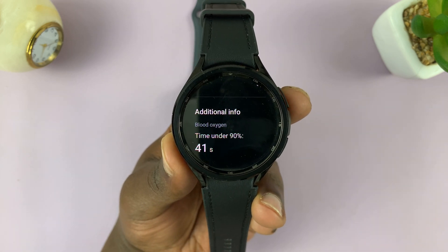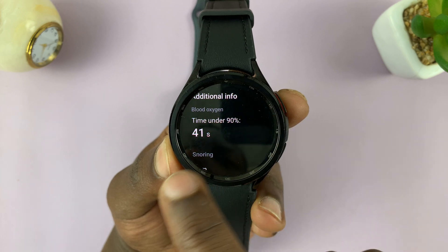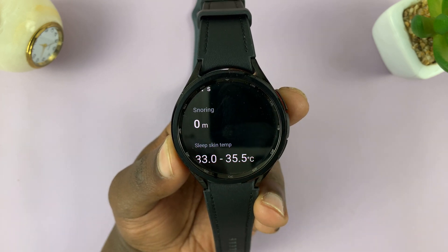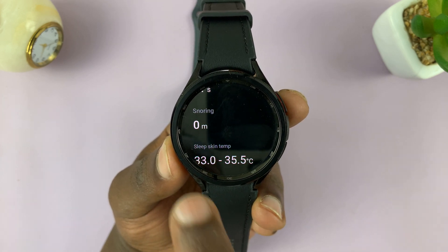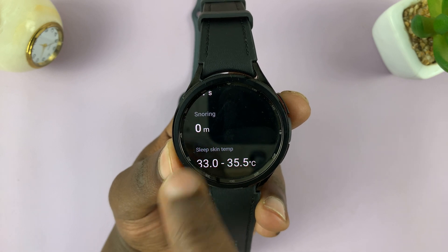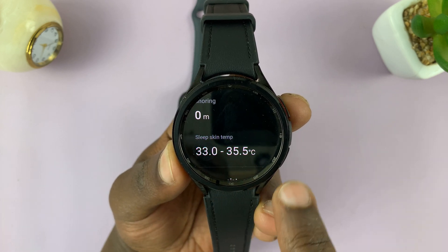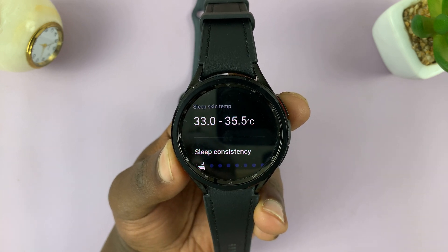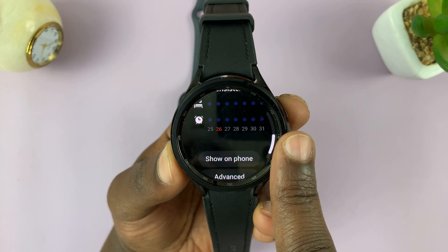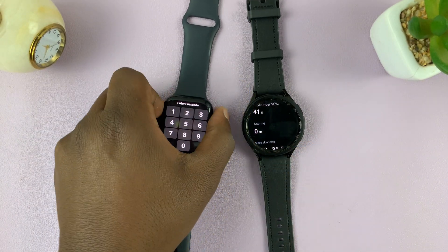Then you have additional information, which is why I like the Galaxy Watch 6. This one recorded my blood oxygen during sleep — I was only under 90% for 41 seconds during sleep. I had also enabled snoring detection and recording, and fortunately I did not snore for even a single minute — zero minutes of snoring throughout the night. I had also enabled skin temperature measurement, and mine was between 33 and 35 degrees Celsius throughout the night. Then you also have sleep consistency over a long period of time. That's the information you get on the watch interface for both these watches.